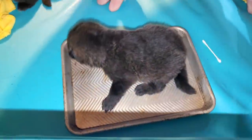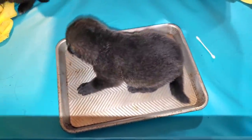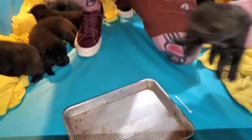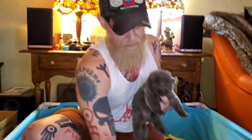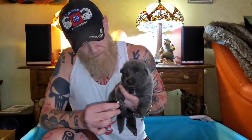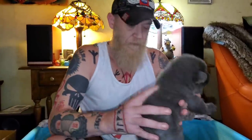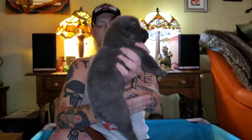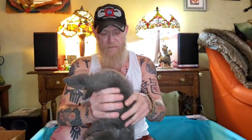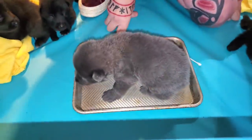Here we go with the blue puppies. That's the big blue male. Head up. Head down. Supine. Thermal.